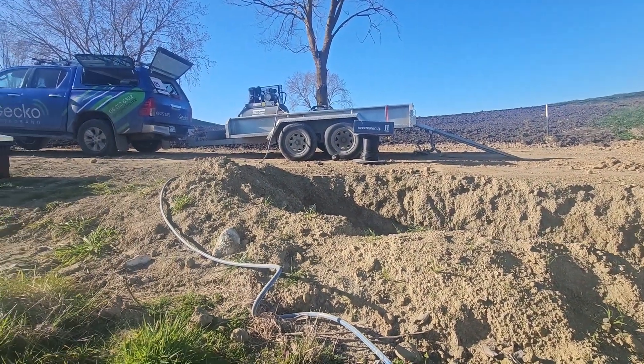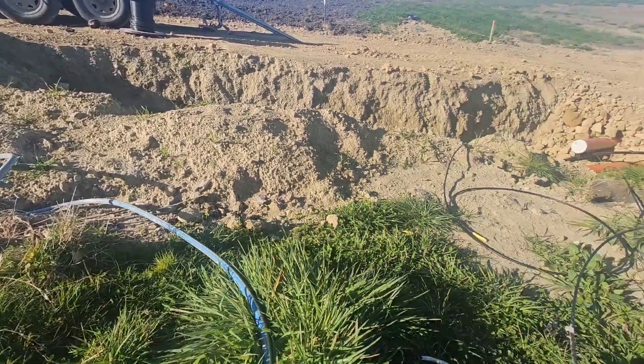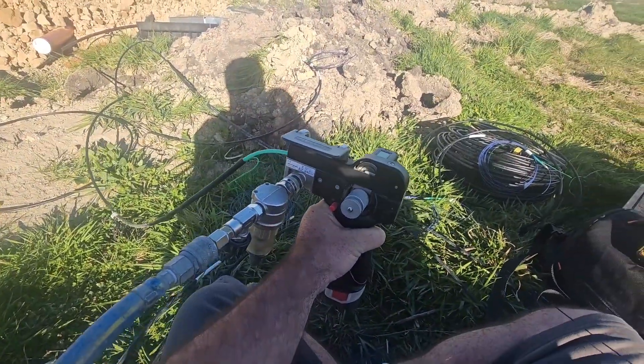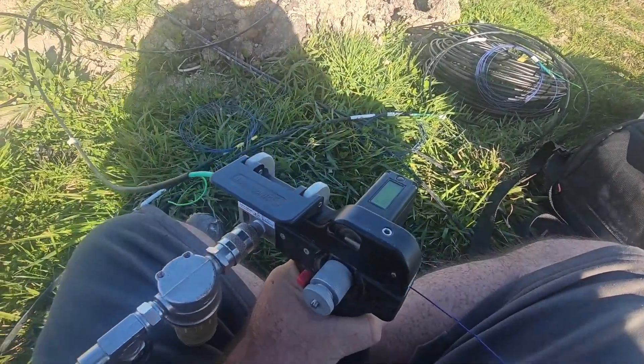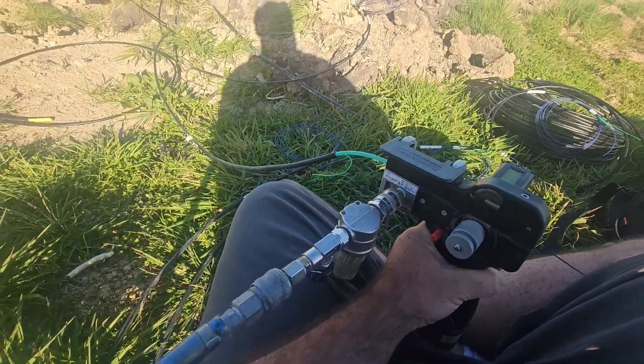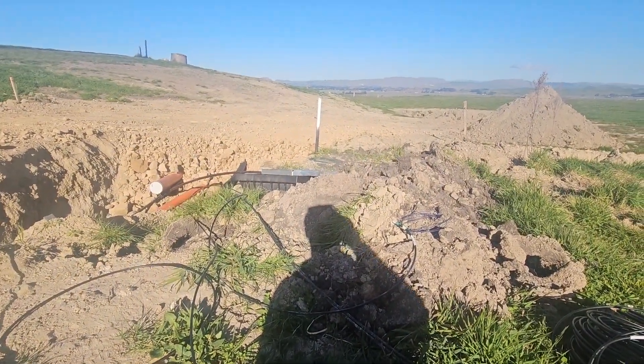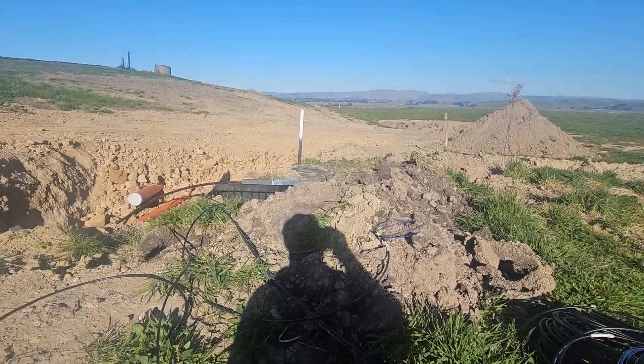We've got the air compressor running off the generator over there, going into the Hexatronic blower. We're at 468 meters so far and yeah, going well.